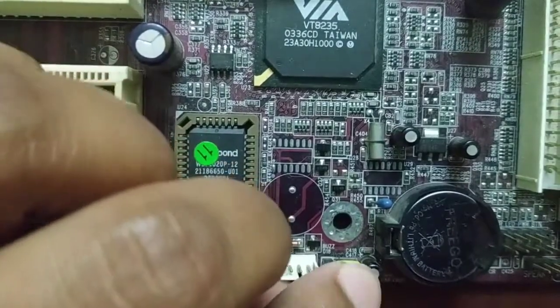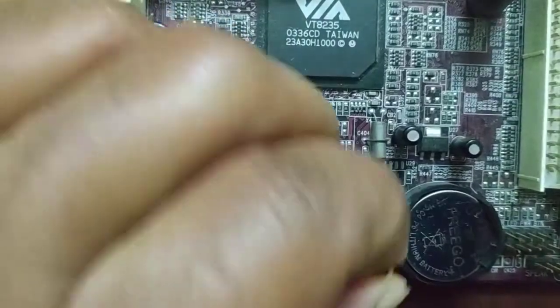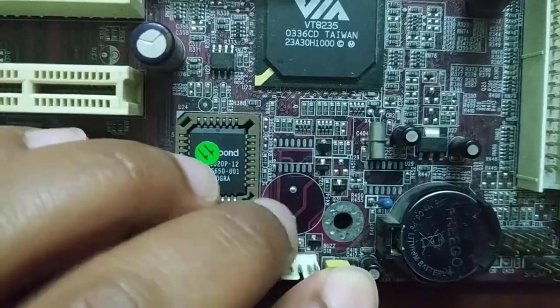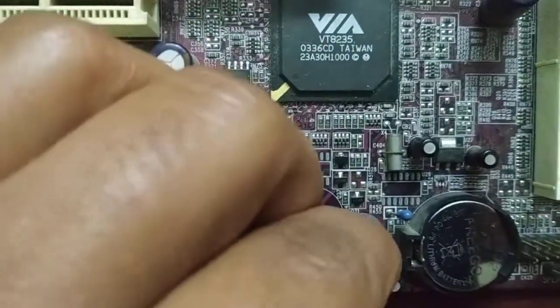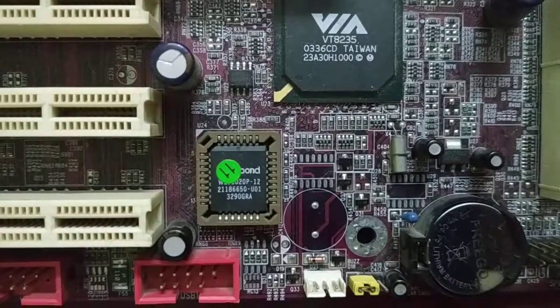After 15 to 20 minutes, remove the jumper and put it back to the first and second pins. Then put the motherboard back into your system and check if your jumper BIOS is reset. This is how you reset your jumper BIOS.